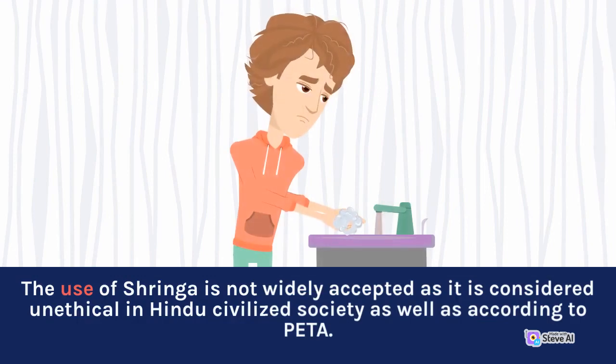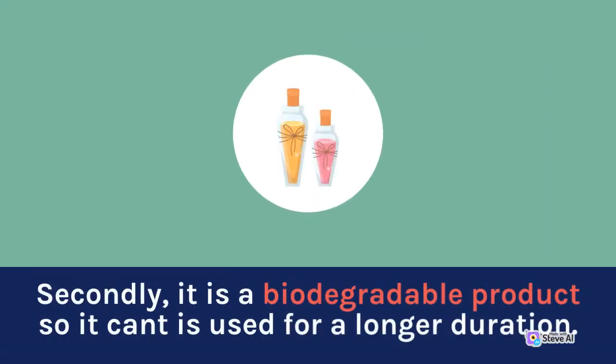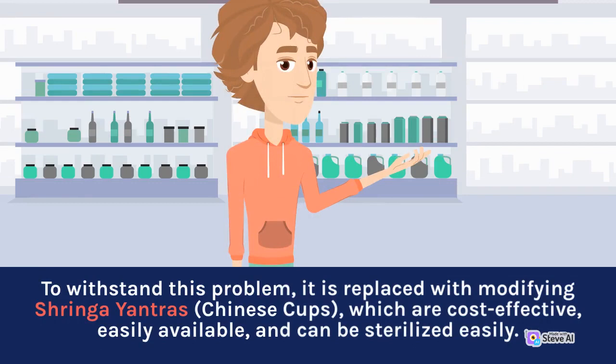The use of syringa is not widely accepted as it is considered unethical in Hindu civilized society. Additionally, it is a biodegradable product, so it cannot be used for a longer duration. To address this problem, syringa yantra is replaced by modified Chinese cups, which are cost-effective, easily available, and can be sterilized easily.